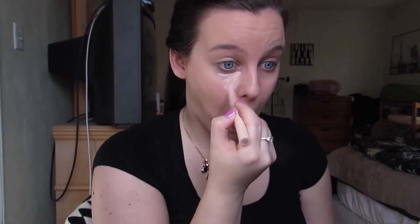Next is the Maybelline Dream Lumi concealer in the color Radiant. I'm putting this on all the typical spots you want to highlight — under the eyes, the bridge of the nose, cupid's bow, the chin, and a little bit on the forehead. Then I'm taking this e.l.f. small stippling brush and stippling that into the skin.